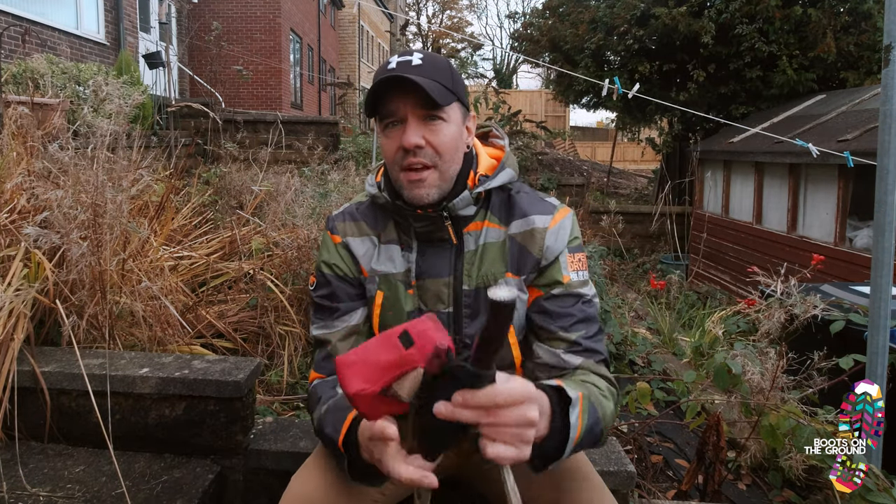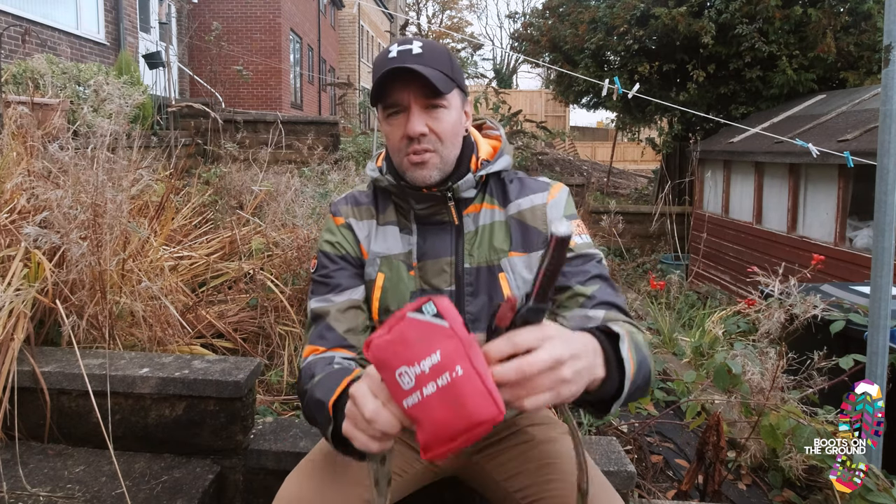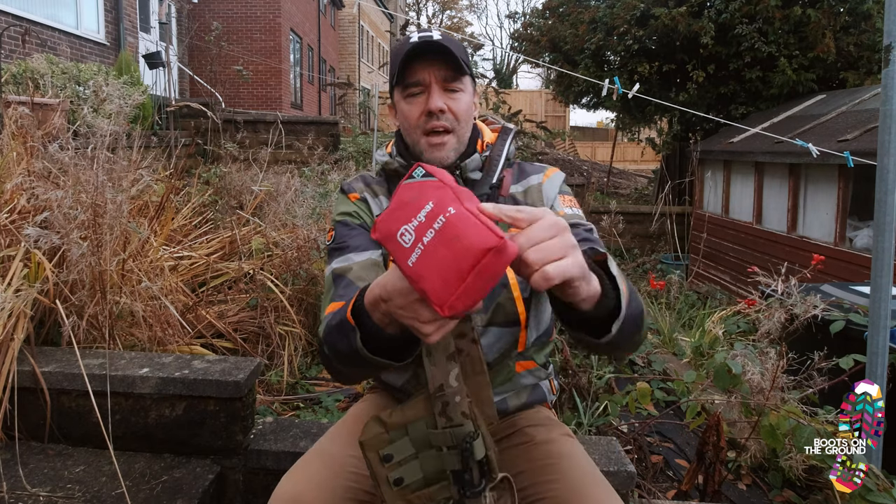First aid is of course essential — especially if I'm taking the knife out or the hatchet or the axe. It's really easy to slip, trip, catch yourself on a stick, a stump, or a stone and cut your hands or elbows open. I always have one in here. I've got enough to give myself some stitches if I need it — plasters, antiseptic wipes, anti-insect stuff, bandages, you name it. It's really important that you have some first aid with you and it's easily grabbable should you need it.